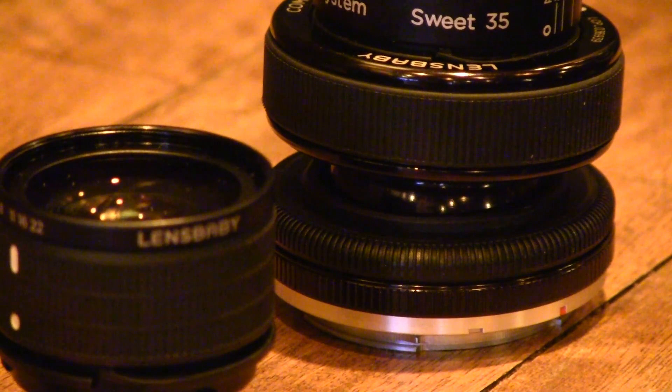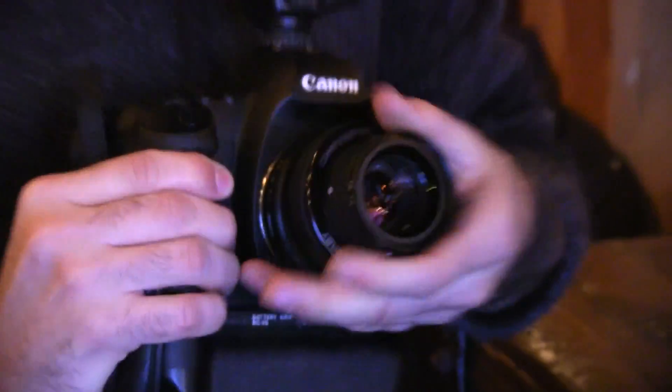It comes with a Composer Pro, which is basically the base system and you can put a couple different lenses in there. They have a Sweet 35 optic which kind of creates a radial blur around the edges, and an Edge 80 which kind of creates a slice. We were playing around with it in the studio and we thought, why don't we just go ahead and push a little bit further and do a high fashion shoot using a lens like this. The results are stunning and we had a lot of fun doing it.